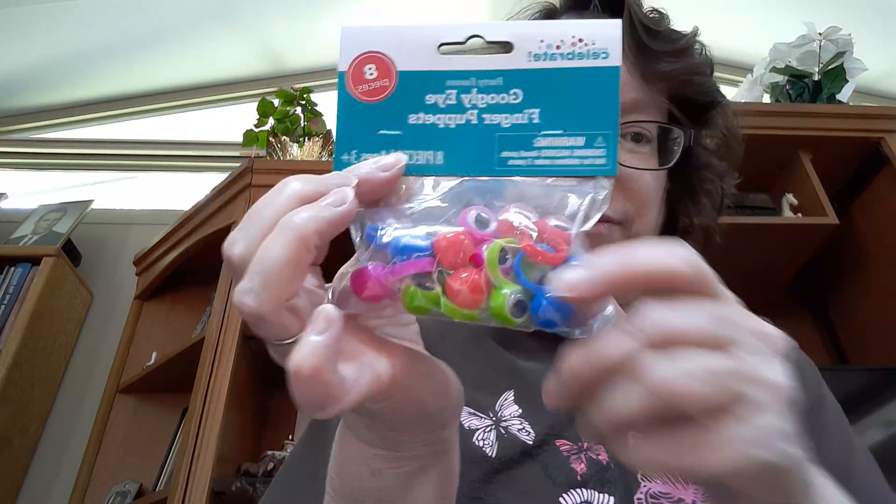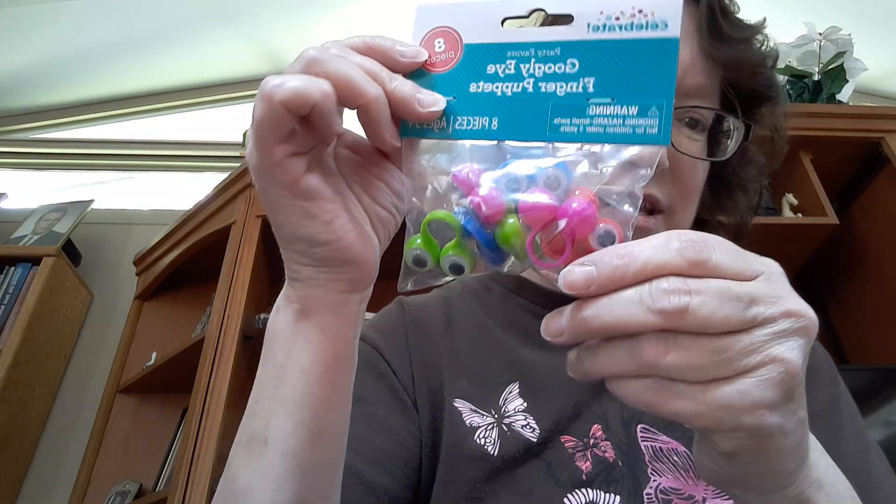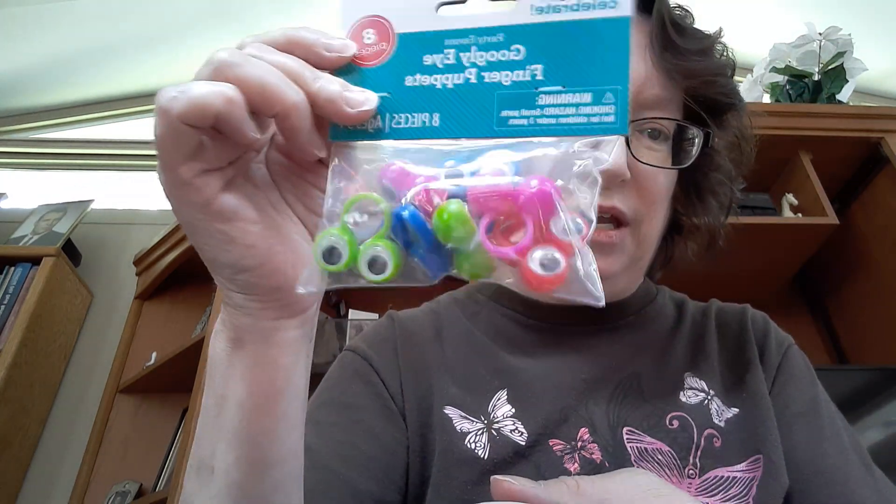I got four more of these Google eyes. I'm probably going to have another giveaway, but it's going to be a crochet giveaway, and I'm going to include a package of these. They're so cute — they're finger puppets, and people have been making different things out of them. So I got four of those.